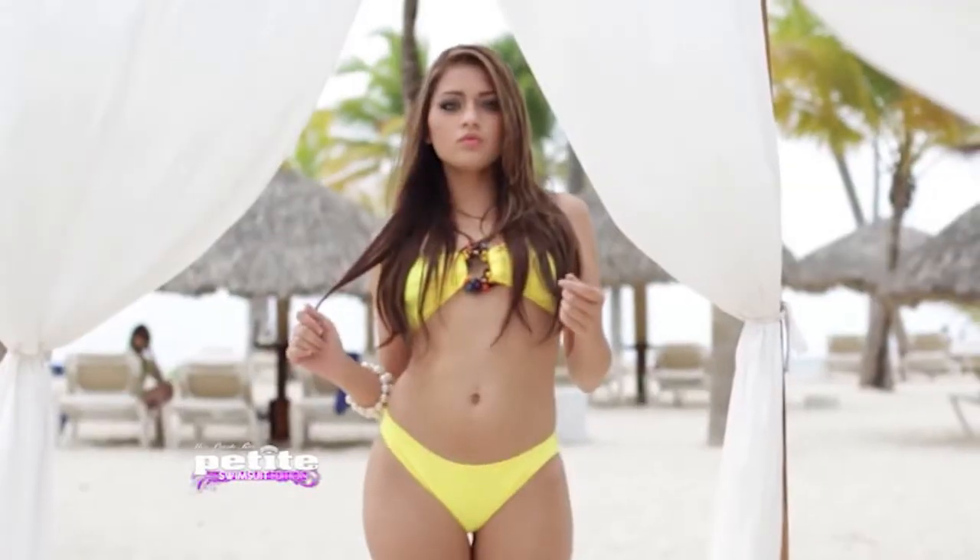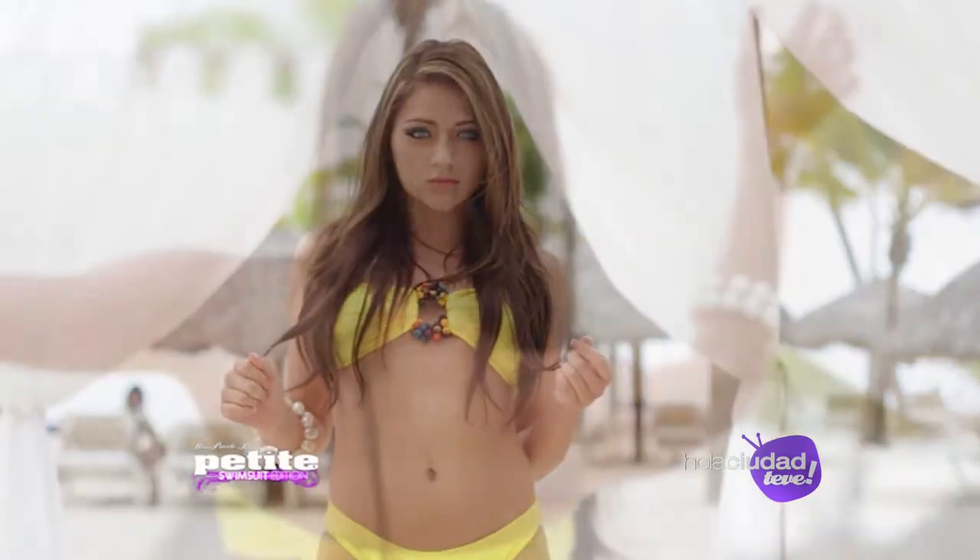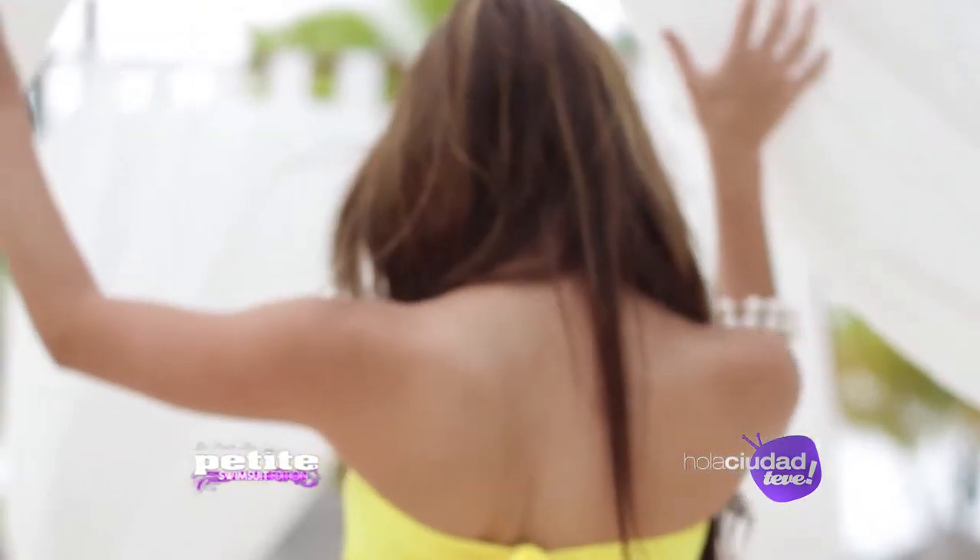Están espectaculares. Estás disfrutando de Hola Ciudad TV, que continúa en breve.